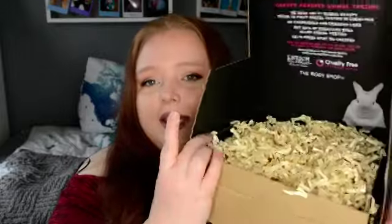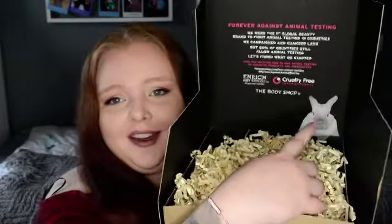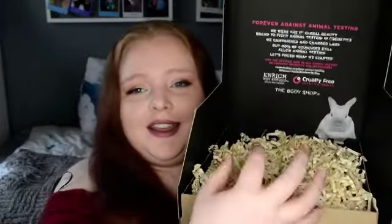First off, I need to show you the package. I love this. They were the first global beauty brand to fight against animal testing. And I love the fact there is a rabbit on the back, and this is supposed to be like its pouch — like its hay and where it sleeps. I love that. That's just cute. So let's just pick at random.